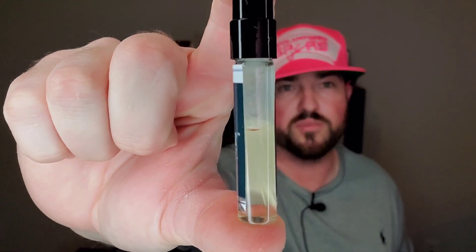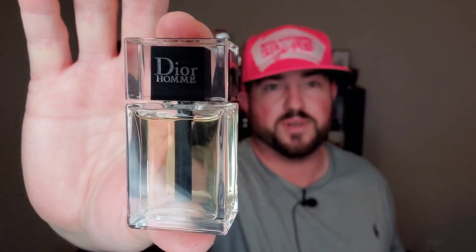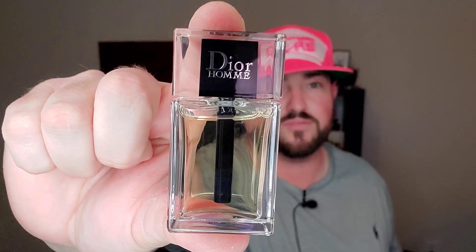Dior Homme 2020. I wanted to give it more than one wear to make sure I can give you my accurate thoughts on it. First and foremost, I don't have a full-size bottle. I actually have a 10 milliliter dabber travel size and a sample that was sent over to me by Michael Dinsmore over at Making Sense — shout out to you, Mike. He sent this to me not long ago, and that's where my two wearings came from. You can see the dent that's been put in there. It was actually my scent of the day today, and I do have this 10 ml dabber.